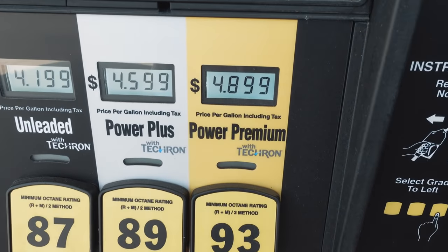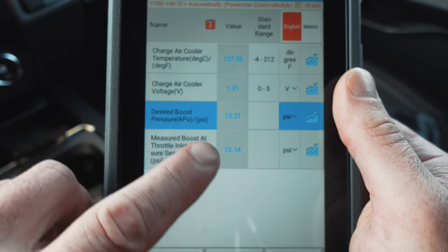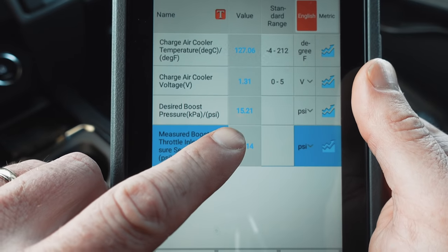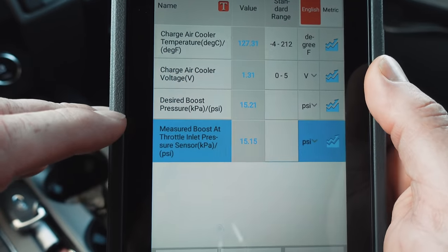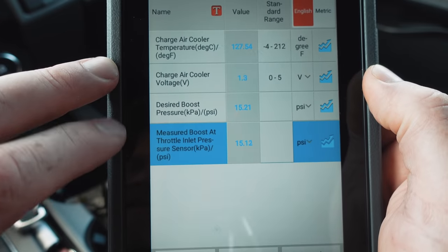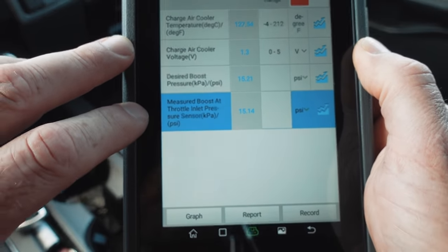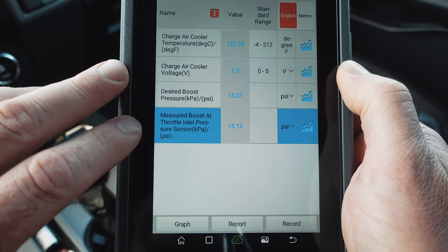No screen recording for this one, but I just thought something was cool. When I had these problems before, my desired and measured boost were around $14 and some change on my screen captures. And I thought: why am I at 15 now? Duh — you're at sea level. We were in the mountains of West Virginia when we had those readings. Pretty cool that we're just reading atmospheric pressure with this sensor — the one in front of the throttle body. With the throttle plate closed and no boost, we're really just reading atmospheric pressure.